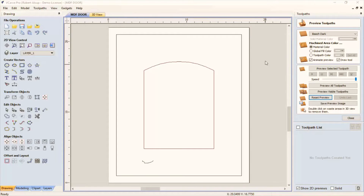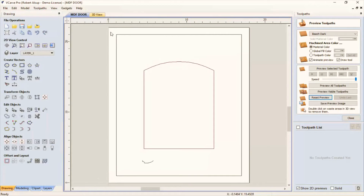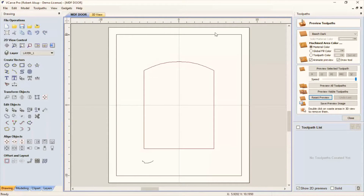I started out and defined the blank at 18 by 22, three-quarters thick, touching off to the top. One thing that makes this easier is setting the origin at the center. So what we're going to do is put this on the table, tape it down, mark the center, and set that as the X-Y origin — and then everything has to line up.